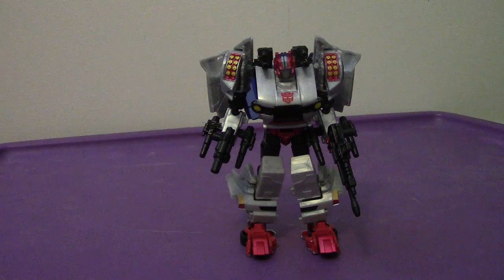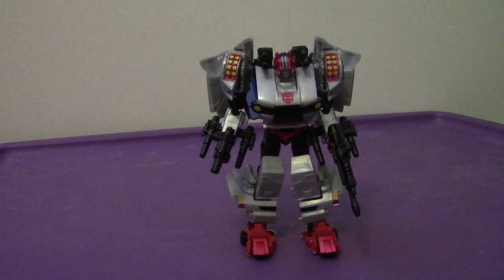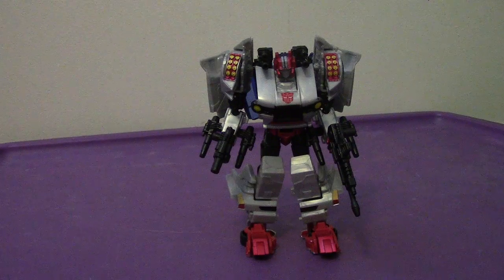Anyways guys, that is my video review of the Transformers Generations Deluxe Class Crosscut. I will see you all very soon — I'll be back as soon as possible for my next video. Take care, see you soon, have a great day, and I'll catch you all later. Bye-bye.